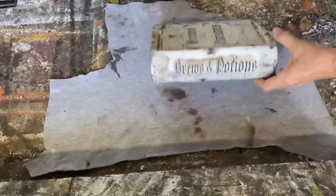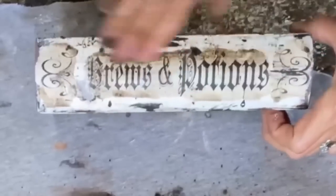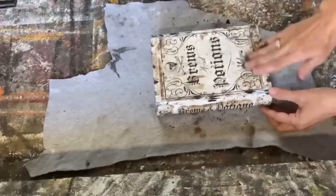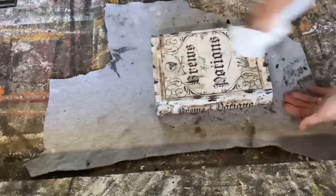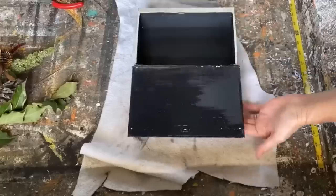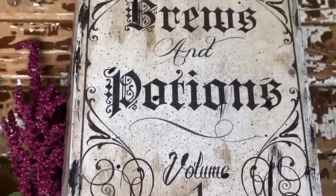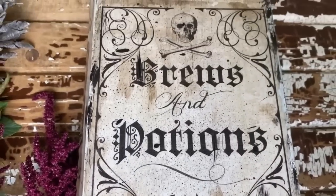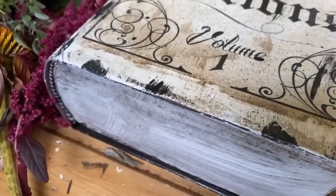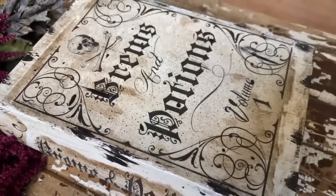I use this technique a lot on my channel because it's so versatile and affordable — all you need is some paper, some mod podge, and some patience. We have our graphics on the book and I'm adding some more dirt to get an even more aged look. I'm going to seal everything up with some poly acrylic sealer, and we've taken this faux book from the thrift store and turned it into a fantastic piece of Halloween decor that you can fill up with candy or treats to display on Halloween night.